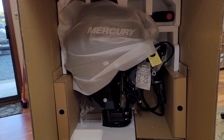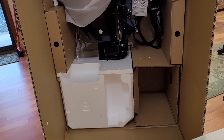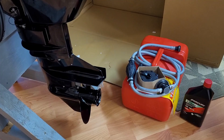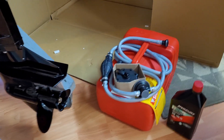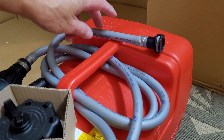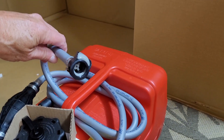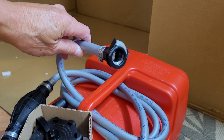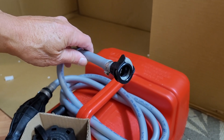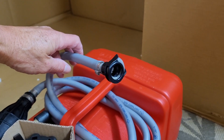So that's how it looks in the box — now I'll unbox it the rest of the way and put it on the stand. One thing I noticed: the dealer told me Mercury has gone with a new fuel input to the outboard, so you may have compatibility issues if you're trying to use an old tank as a spare. You might have to get one of these connectors — it's definitely something different than what they used to have.